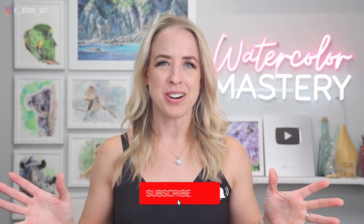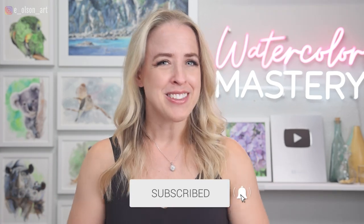My name is Emily, welcome or welcome back to my channel. Over here we do art tutorials, product reviews, and we talk about all things watercolor. So if that's right up your alley, hit that subscribe button right now.